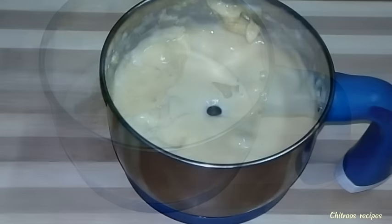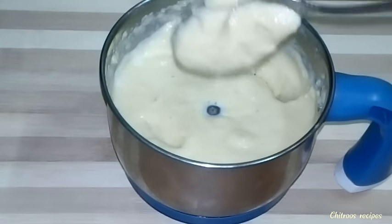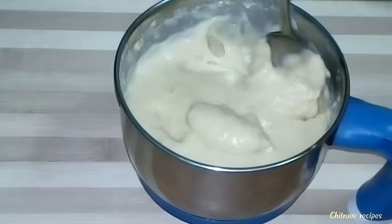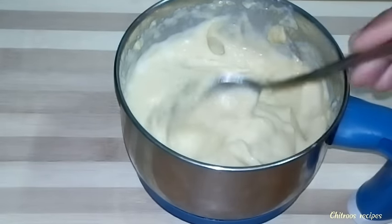Let's mix the mixture together. The mixture is combined and we will mix it all in.